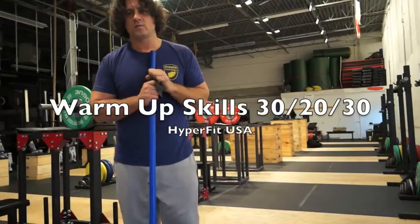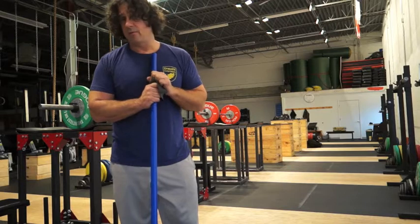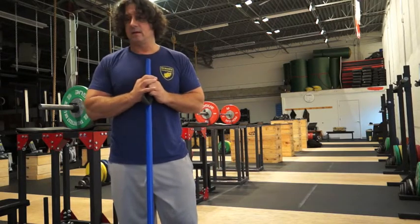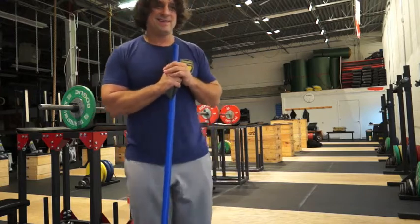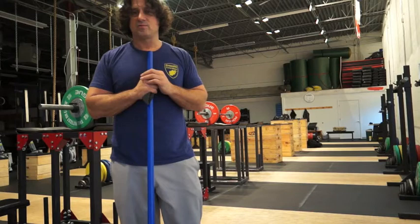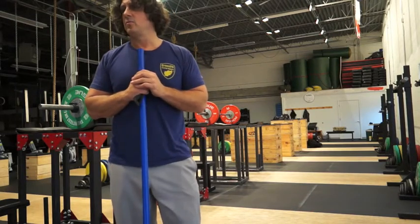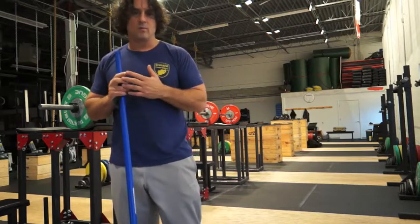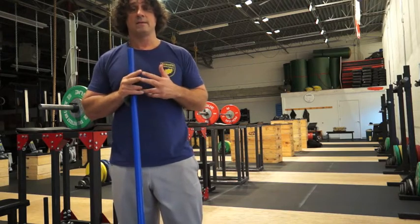Ladies and gents, one of the things we're running into is a lot of people are questioning one of the things we do as part of our warm-ups — we do this thing called 30, 20, and 30. How it came into existence: back in the day when it first came to CrossFit, I remember doing this warm-up with pass-throughs and squats and overhead squats. I thought, how do I get people to move better, generally speaking, on a systematic basis? In most of our warm-ups, what we want to do is accumulate 30 air squats, 20 roll-outs, and 30 overhead squats.